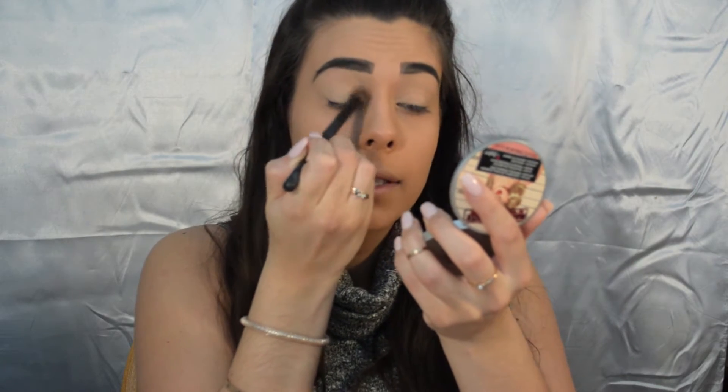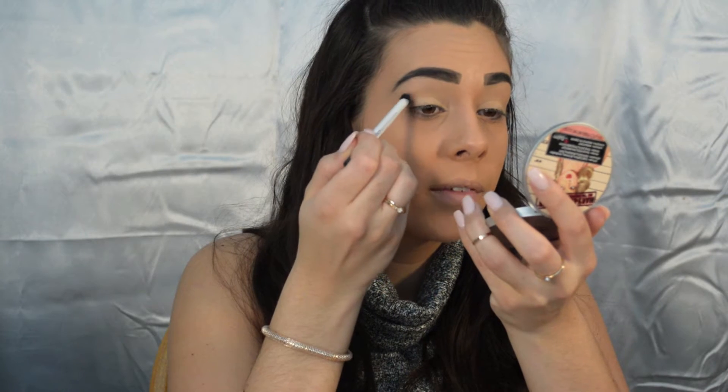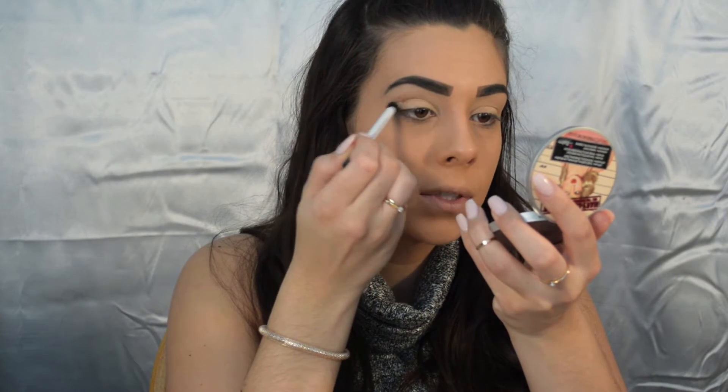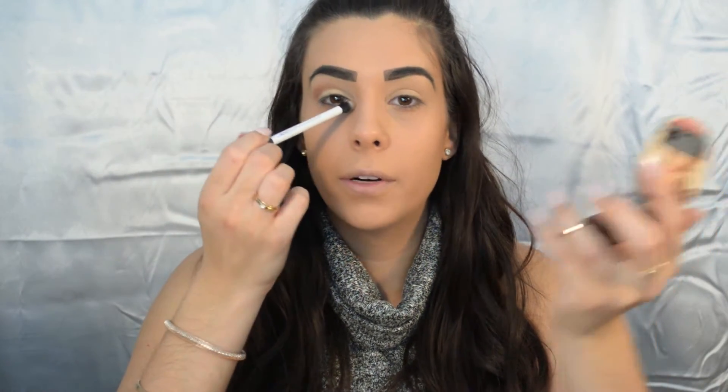For my crease color today I'm gonna use Rebel — it's like a brown maroon shade. I'm gonna take this Real Techniques dual fiber eye brush, it's probably my favorite brush right now. I'm gonna start from the corner of my eye and drag it all over my crease.